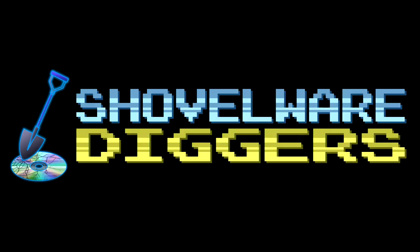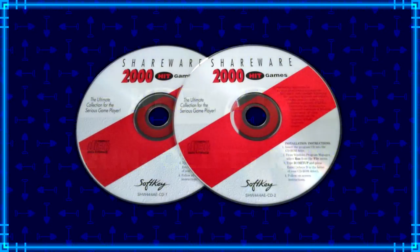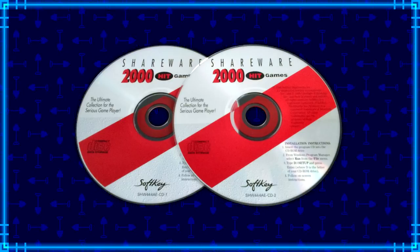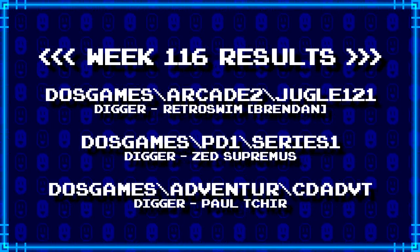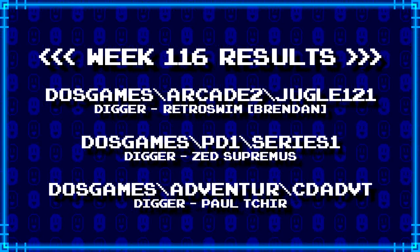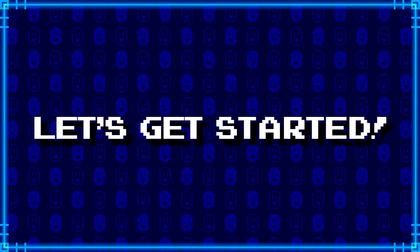Welcome to Shovelware Diggers. Our dig team is currently excavating the Softkey Shareware 2000 Hit Games 2CD Collection. You can find a link in the video description containing the entire directory structure of this archive. Here's what our diggers have for week 116. For more information on how to join the dig team, simply follow the Patreon link in the video description. Now, without further ado, let's get started.